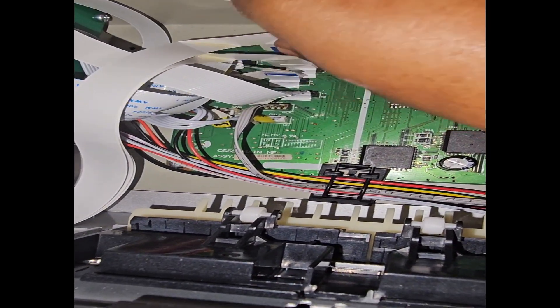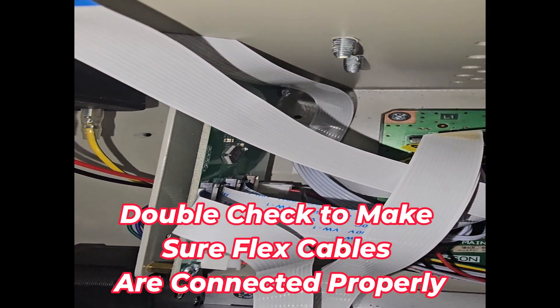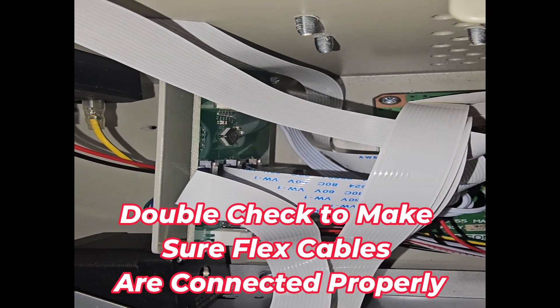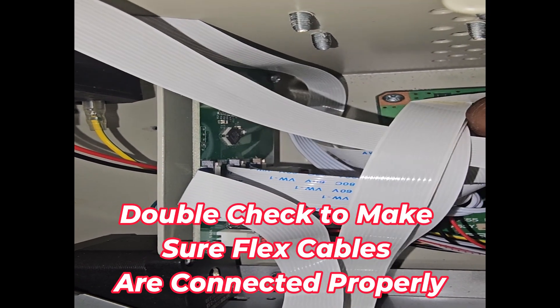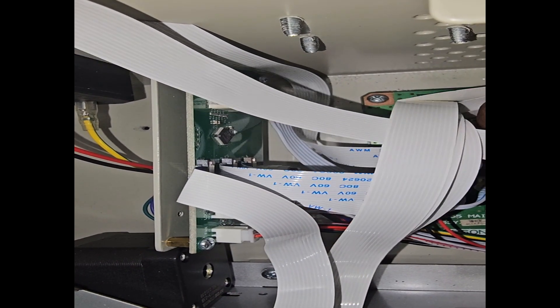Just want to make sure everything is secure while back in there. One more check over just to make sure. The last thing you want to do is put everything back together just to realize you didn't put everything back right.